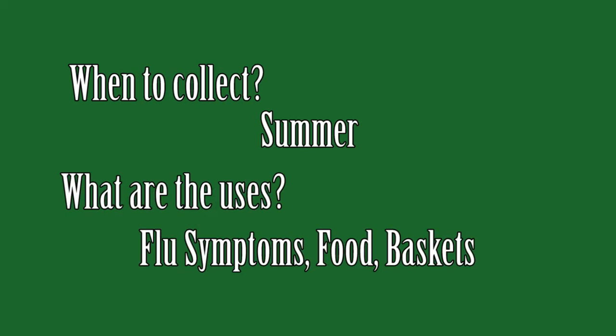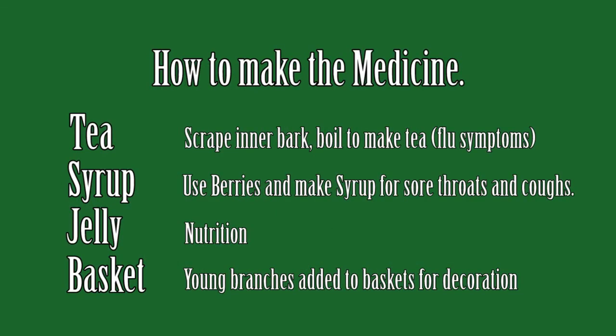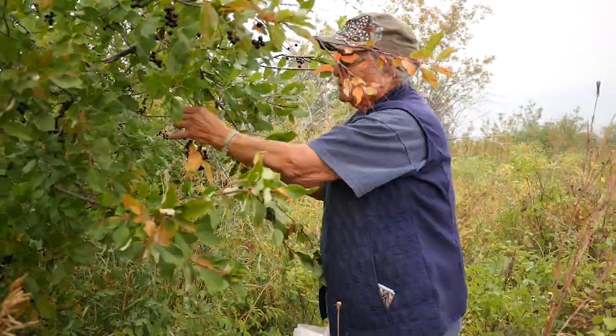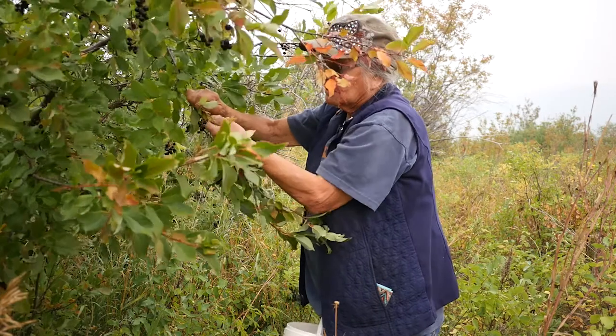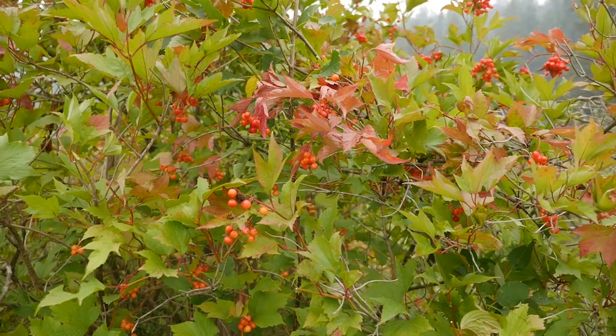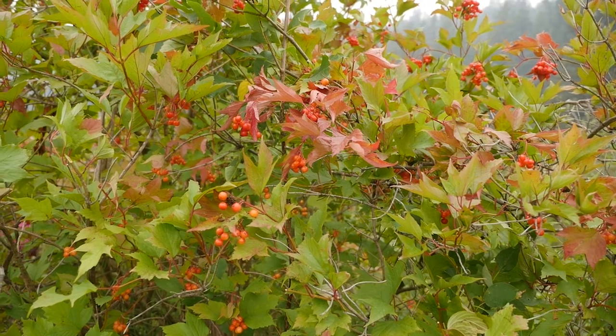We pick them any time in August. Usually they're ready in August and then we just pick enough to do us for the winter. My family was a big family so we've done a lot of berries. The chokecherries were one of the last berries besides the cranberry.